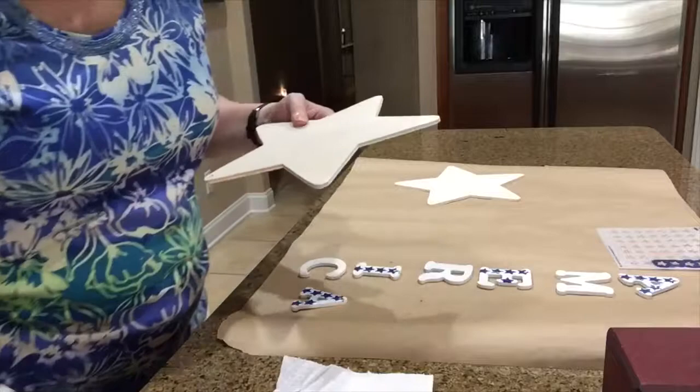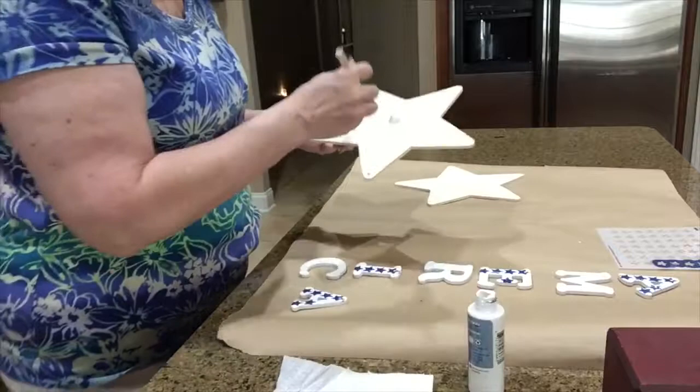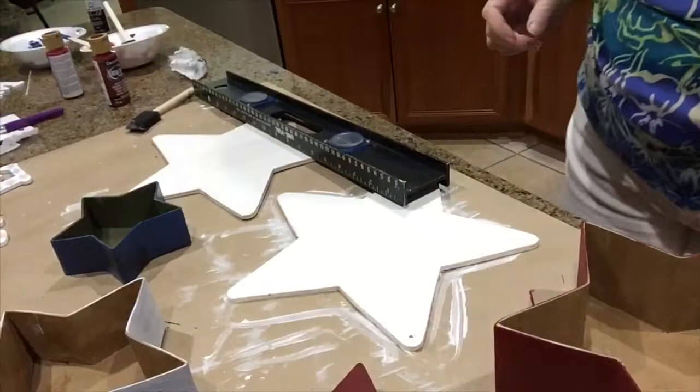Welcome y'all, it's Debbie girl with pearls, and today I'm working on a stars and stripes craft project. I bought these two stars for a dollar each at Walmart and I'm going to create a shabby star and stripe project.